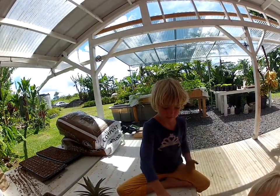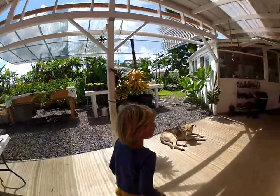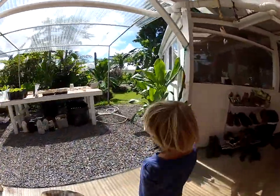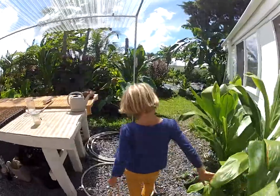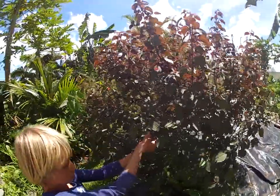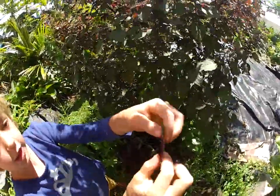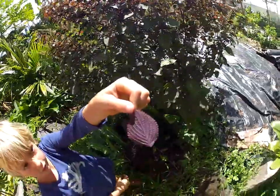You want to show me the plant real quick? Sure. And that's right here — the leaf. So this is what the top of the leaf looks like. This is what the bottom of the leaf looks like.